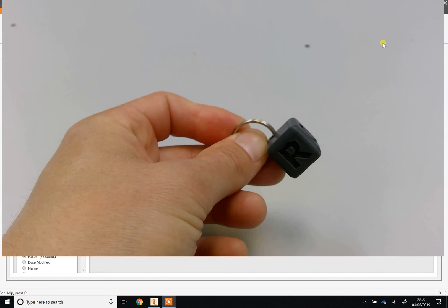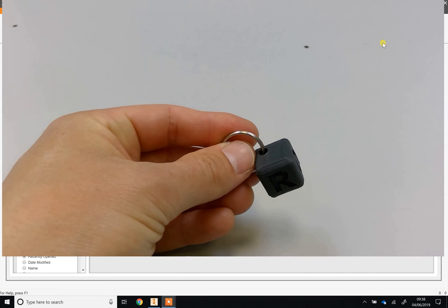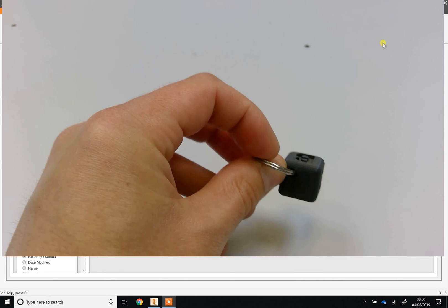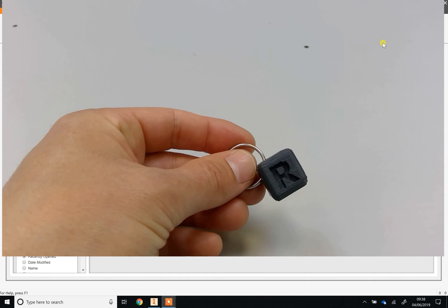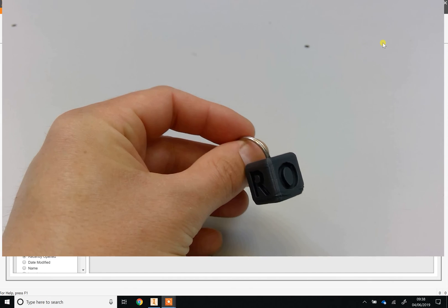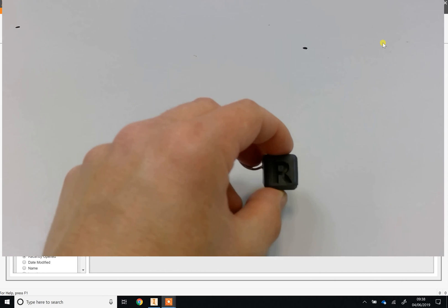Rapid prototyping is something engineers and designers use in the real world. Whether it's developing a new phone, or Dyson developing a new hoover or hairdryer, they will use 3D printers to rapidly prototype new ideas. Anyway, that's the intro — let's get on to actually drawing it.